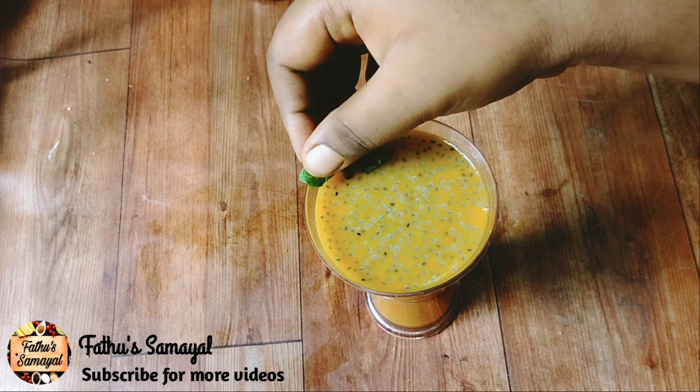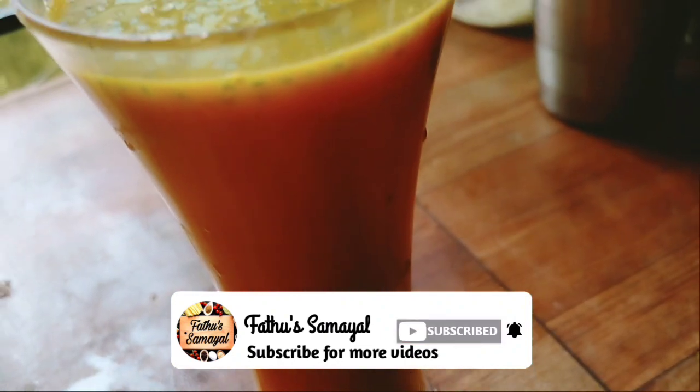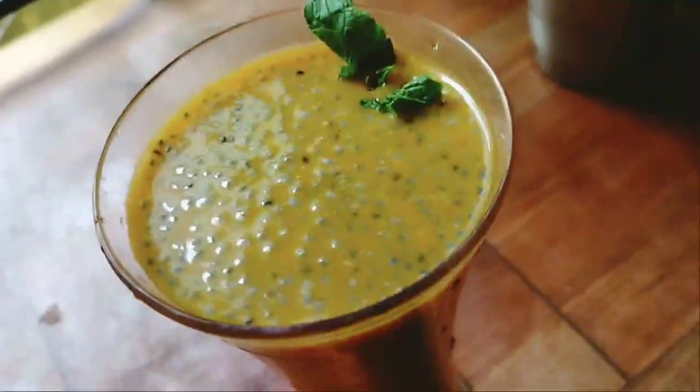This juice will be bright. If you want to put it in the skin tone, please like and share. Subscribe to the channel. Thank you.